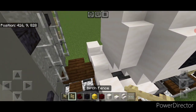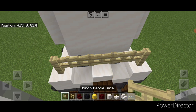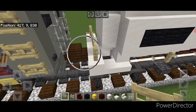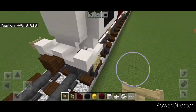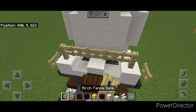Then come down here — we're going to put a birch fence on each of these corners and three fence gates across the middle here. We'll also add a fence gate on the side of this block here and on this side. Then repeat at this end, so we're going to add a fence gate here and here, then a birch fence on each top corner, and three fence gates across the end here.